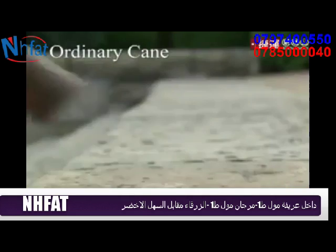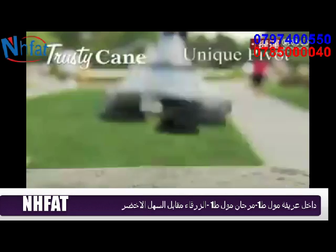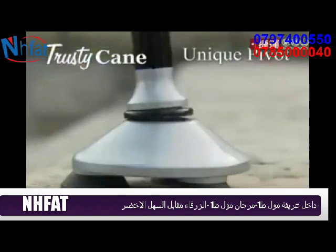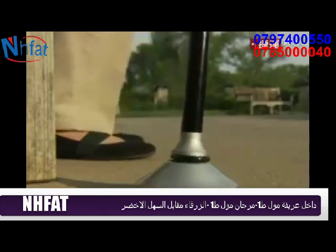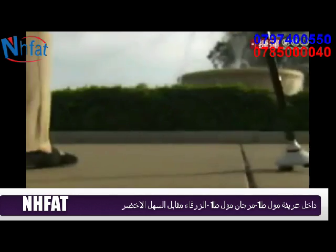Ordinary cane tips can slip as you walk. But our unique pivot lets the cane move with you while the treads keep their grip. Just look at the difference. Trusty Cane even makes it easier to stand up from a sitting position.